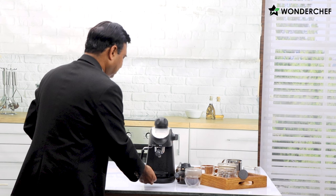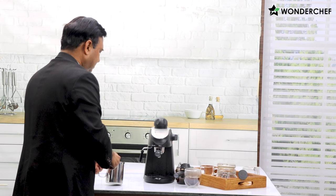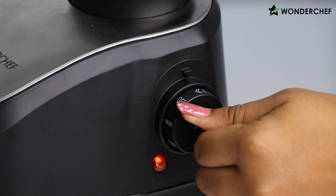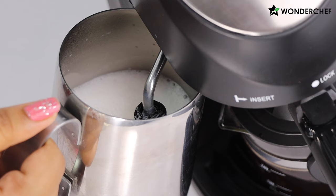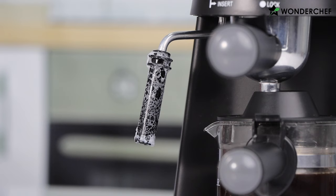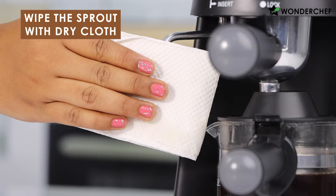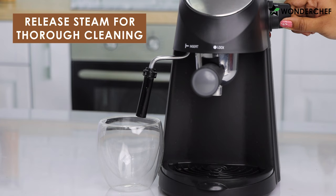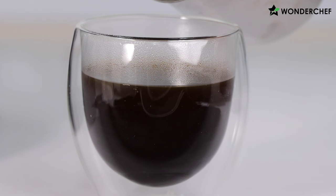Now let us create some nice cappuccino by steaming some milk. For that we turn the dial anti-clockwise to steam. See the wonderful steaming — there was a little milk and it has filled the entire jar. As always, first we clean the spout — it's very important to clean it immediately. We clean it on top and then release some steam so it is clean from inside. Good baristas always clean the spout first before pouring their cappuccino.